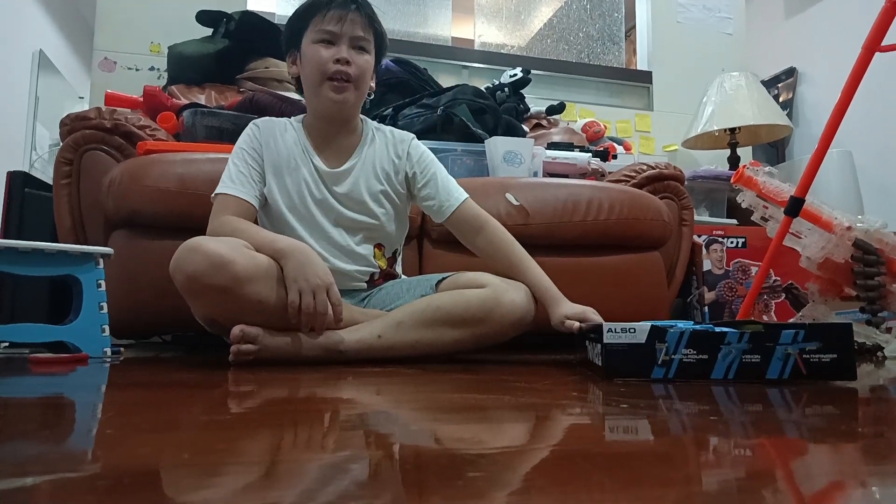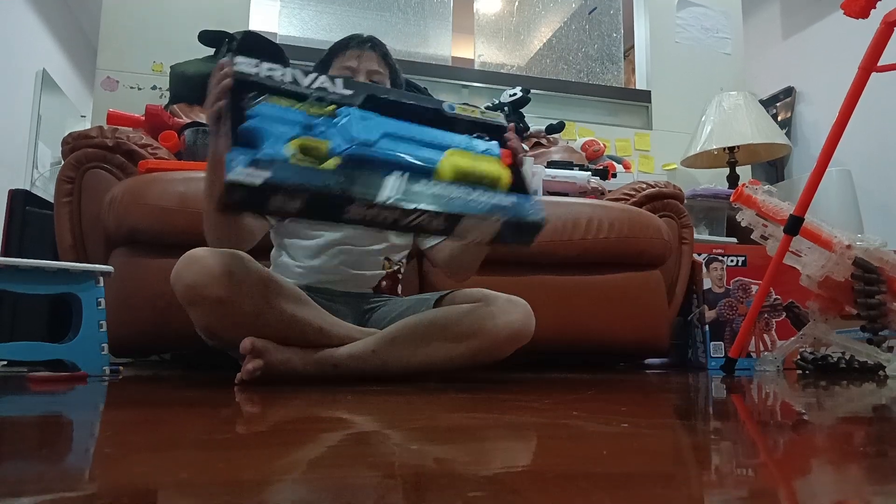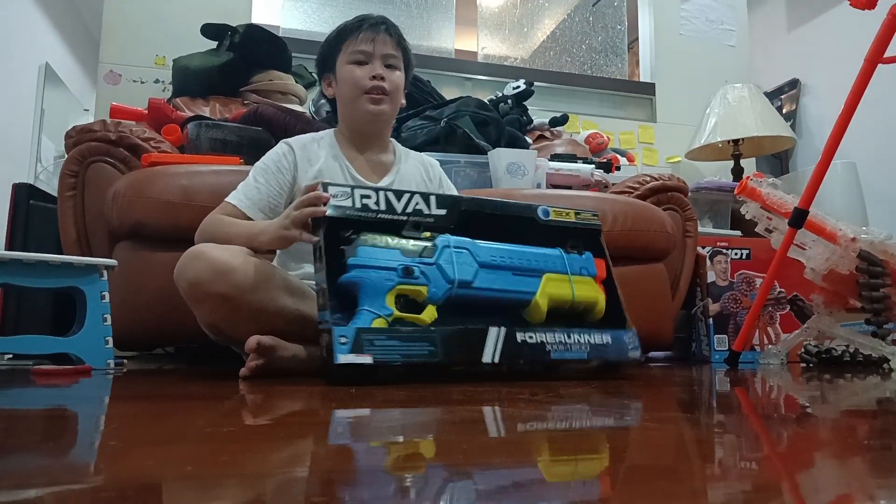What up, foam flangers? Today I will be reviewing the Nerf Accu-Rival 4Runner. It's going to be an unboxing.